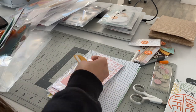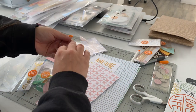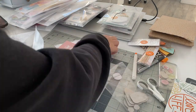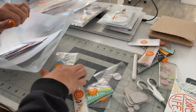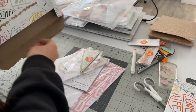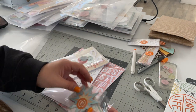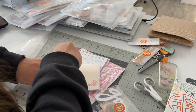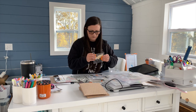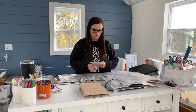A little tip for you: if you try to organize your scrapbooking supplies, I recommend turning on some music or your favorite movie, lighting a candle, and trying not to get overwhelmed by all of the supplies you have. Take it kit by kit, section by section, category by category — one at a time. Don't look at the overall big picture. I know many of us have a ton of supplies and it can be a little overwhelming trying to figure out the best way to organize.